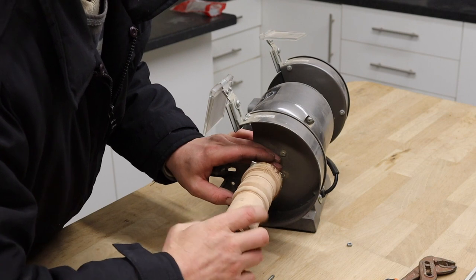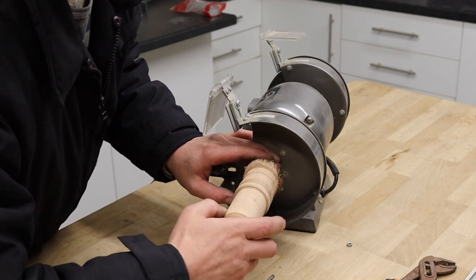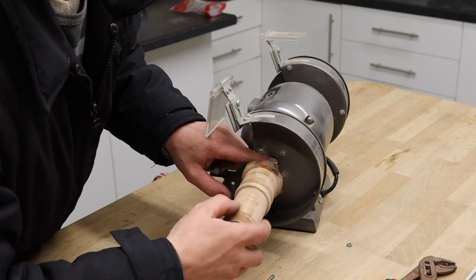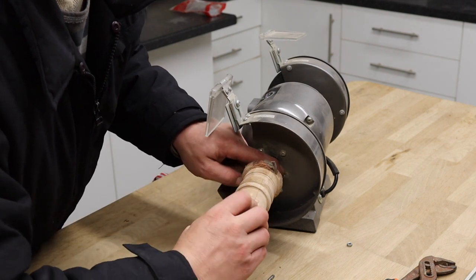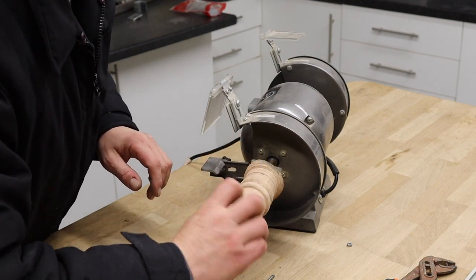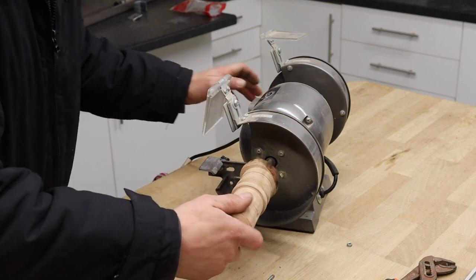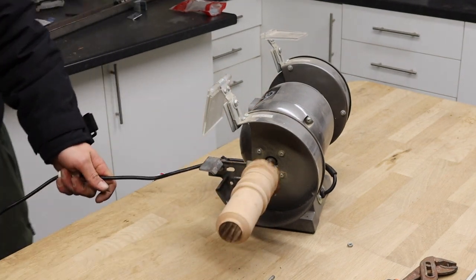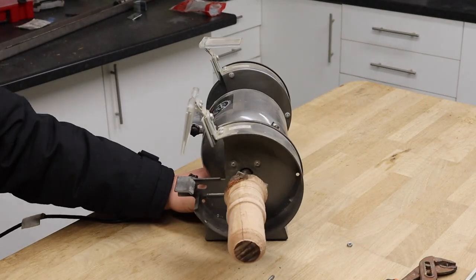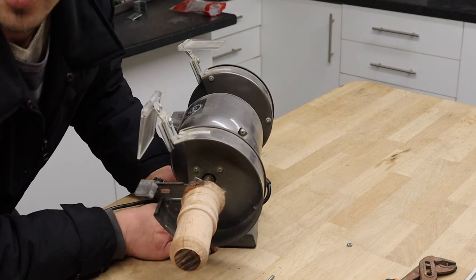We can now screw it on. Because this spindle spins this way and we're spinning this on the same way, we know it's not going to come off. So there we go.